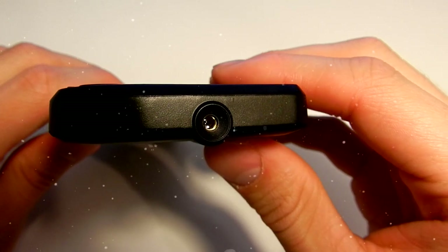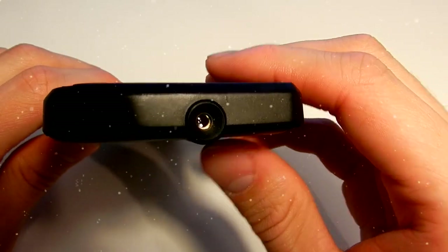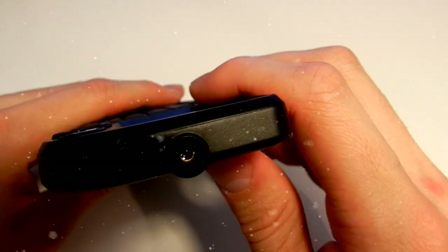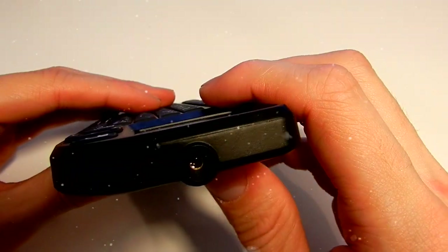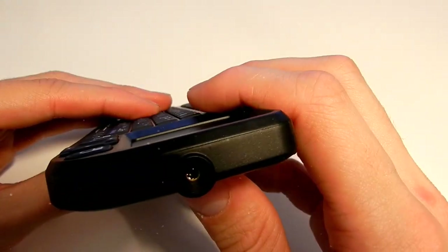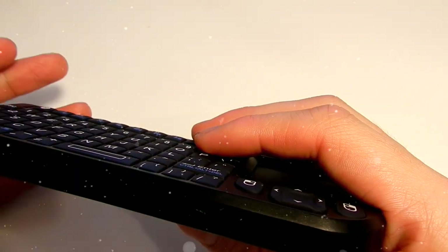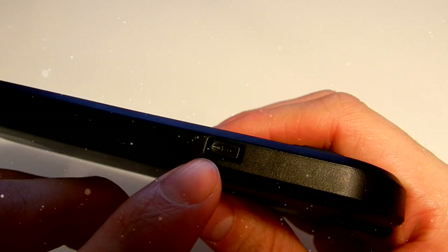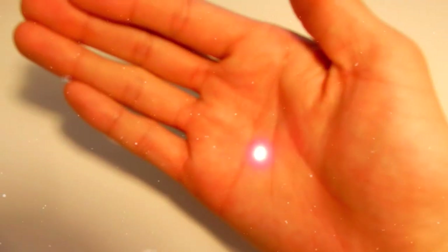This keyboard also comes with a laser pointer, which is very good for people who do presentations at work or school. All I've been doing with it is playing around the house pointing at random stuff. To use the laser pointer, there is a pointer switch at the bottom side of the keyboard — all you have to do is press it and keep it pressed while using it.